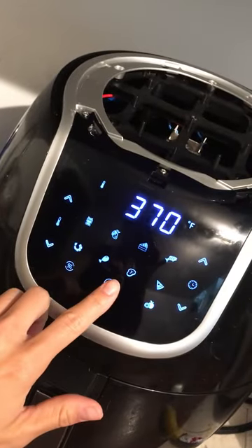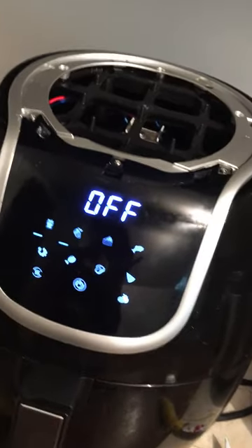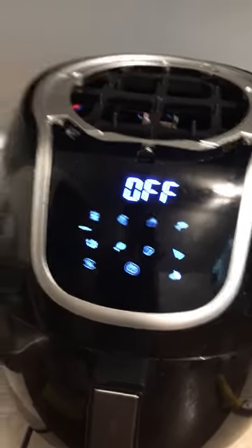Once that's off, it should disable the sound completely. I'll go ahead and plug this back in so you guys can see. So it's off — I'm going to plug it in. Yeah, so there's no sound. That's one way you can get rid of the sound on this type of air fryer.